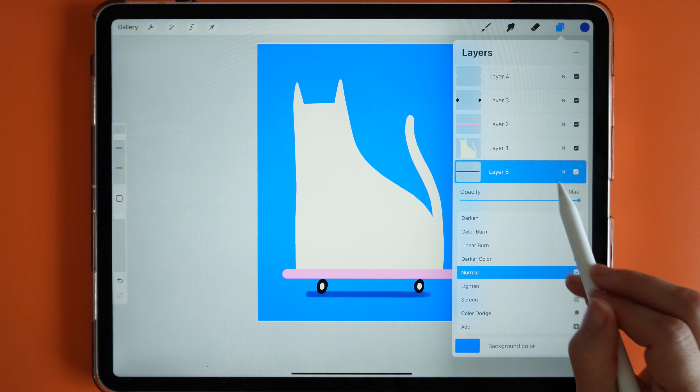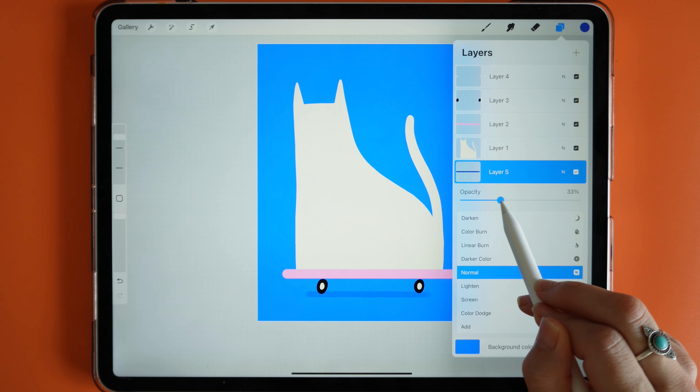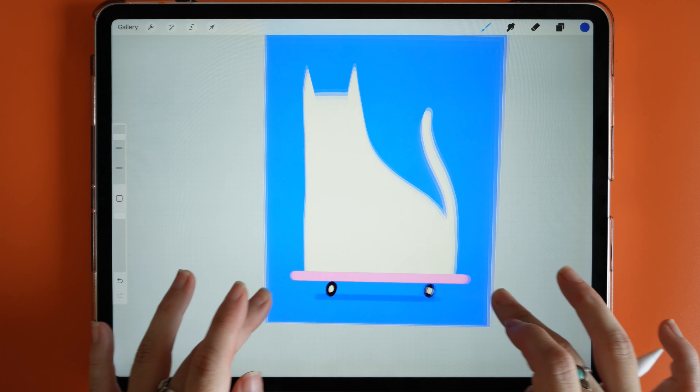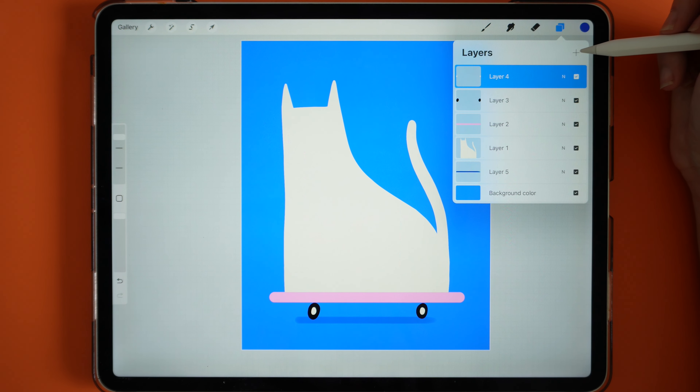I'll go in with my Smooth Sketcher and add a line for the shadow, which will be a little bit shorter than the skateboard. Then I'll click on the N and bring down the opacity to make it a little less intense. This quickly shows that the cat is on top of a skateboard and is a really nice touch to add a bit of realism to your quirky illustration.